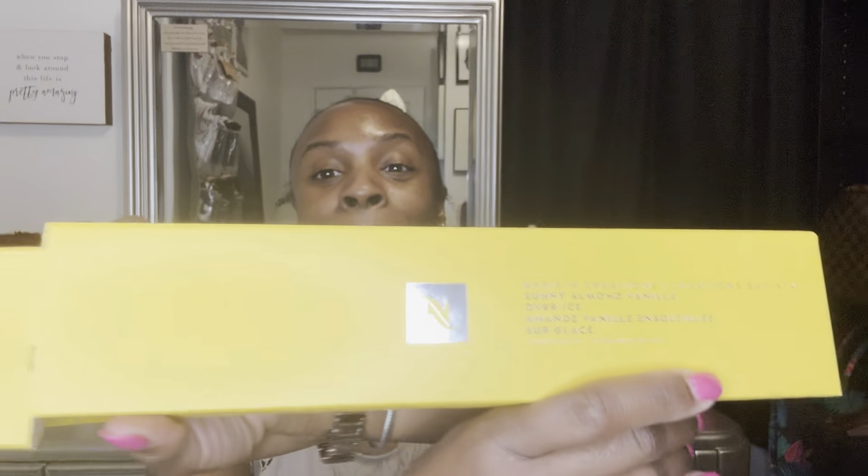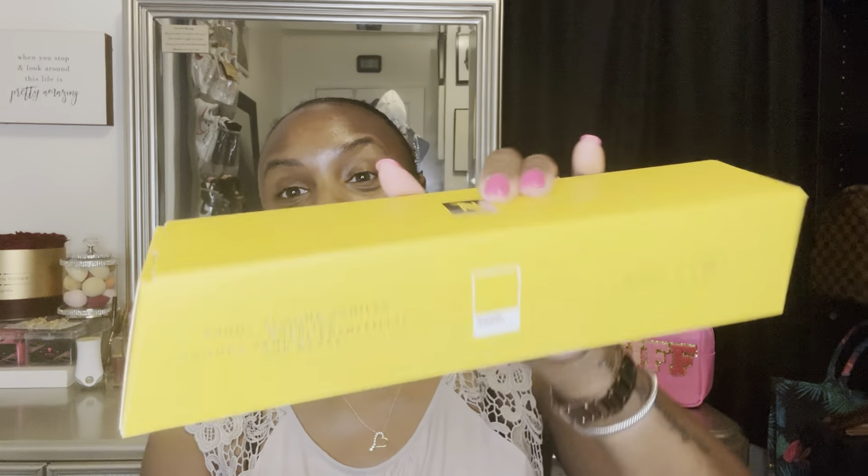Looks like this. I just opened it — it just came in the mail today. Very, very cute, this yellow color. And when I opened it up, I was like, oh, these pods are super cute. This is what the pod looks like. Isn't that cute? It is like so summer-like. Love that.